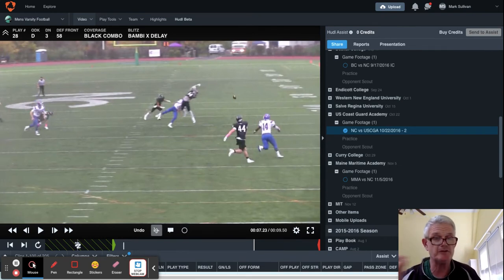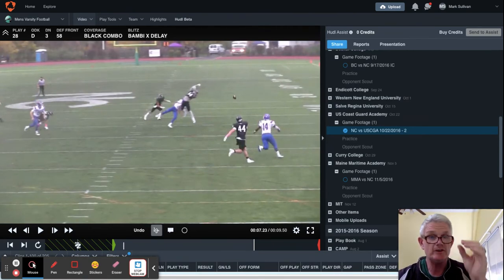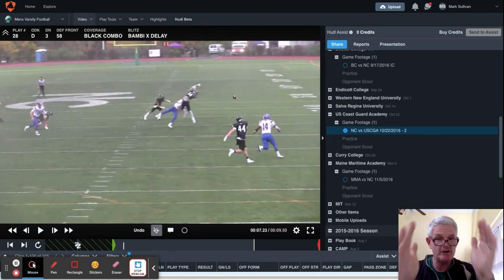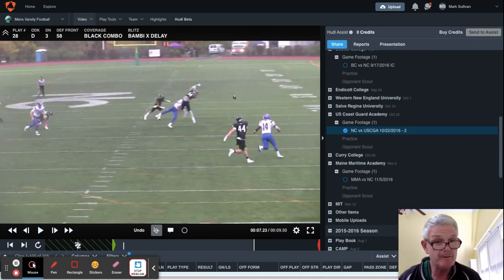The point of this particular blitz film clip is to show you how — whether for game planning, or even if during the course of a game the opponent forces you to make changes — just add a one-word tag: delay. Tell who — which linebacker it affects — and always tell them where their eyes should be and why they're delaying. You're going to take the running back if he immediately releases. We did it as part of the game plan before the game. It was week seven, so we had all kinds of game tape, and sure enough, it paid dividends.